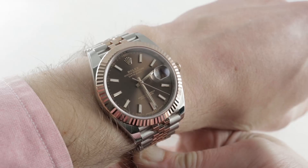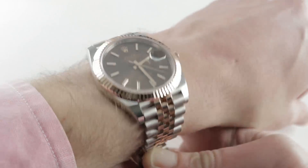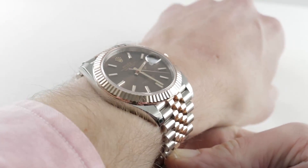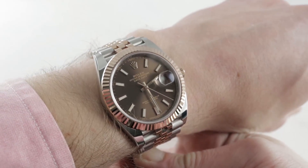whereas the Datejust II was not available with the historic Jubilee bracelet, the Datejust 41 absolutely is, reuniting the two names first joined in 1945 when the Datejust and the Jubilee bracelet bowed for the 40th anniversary — the Jubilee — of the Rolex company.